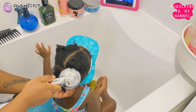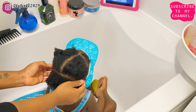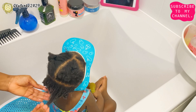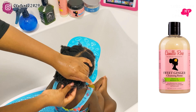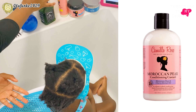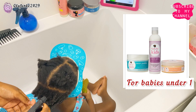Hi guys, welcome back to my YouTube channel. If you're new here, my name is Elifinka Theresa and today I'm doing a video on my daughter's hair wash day. This is the regime that I used for her hair that has helped her hair grow. This is the shampoo I'm going to be using — it's called the Kamiro Swing Ginger Cleansing Rinse. And this is the conditioner — it's called the American Pear Conditioning Custard Ball from Kamiro's.